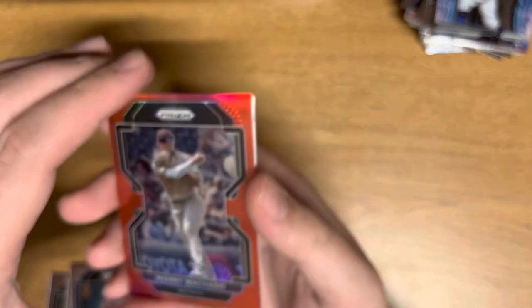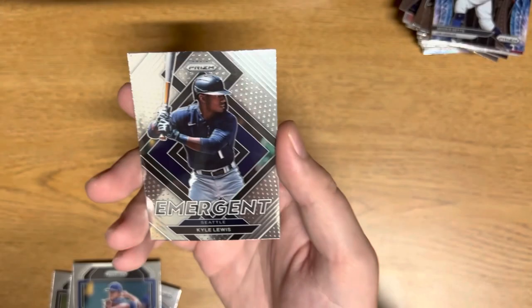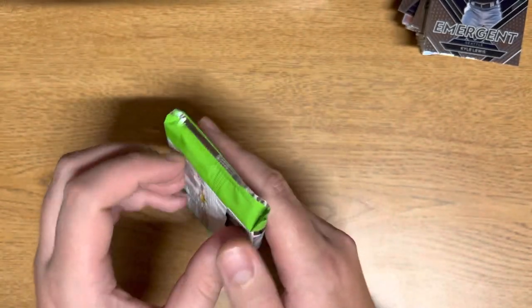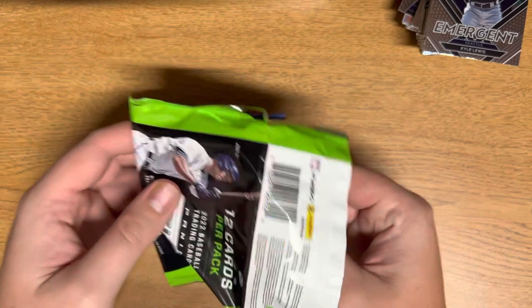We have a Manny Machado — that's going to be the red — and then our Emergent is Kyle Lewis. Honestly, I got this pack for $200, and for all the parallels I'm getting, I think it's pretty worth it. What do you guys think? I think it's an awesome box.